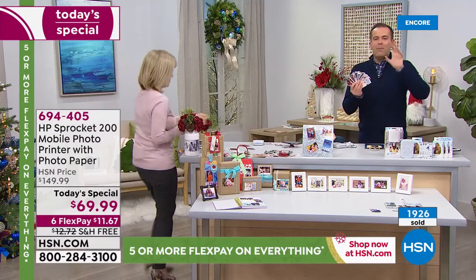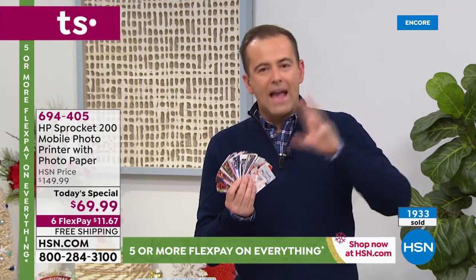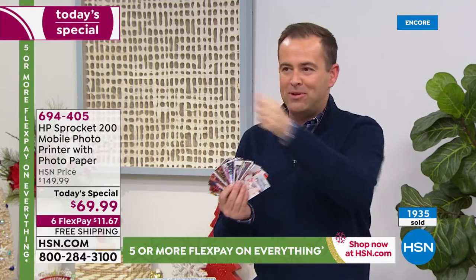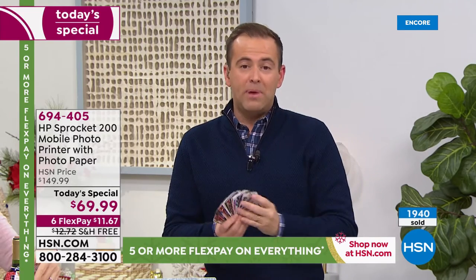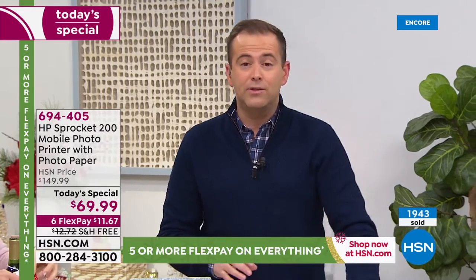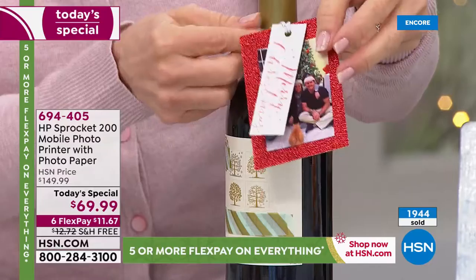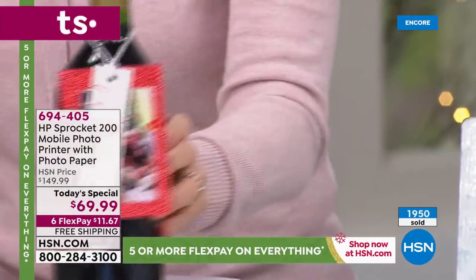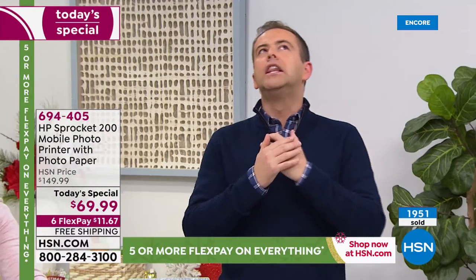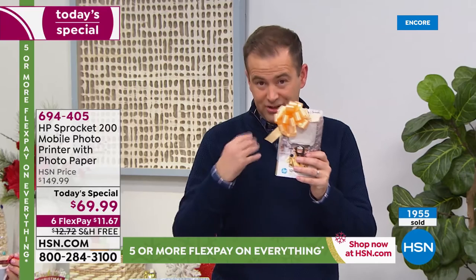You might be a scrapbooker, a crafter, you might create your own cards, like to journal, or have a diary or a calendar. There's a million opportunities. We have a lot of people that buy these for baby showers and weddings, and for retirement parties and anniversary parties. Any type of gathering — you put a Sprocket on the table and people can print out the pictures. That's why on HSN we've sold nearly a quarter of a million.